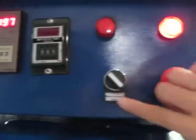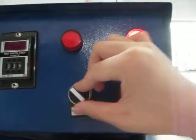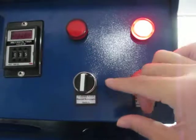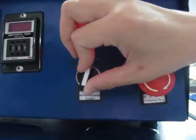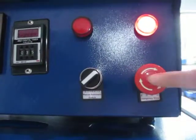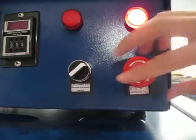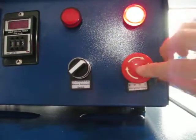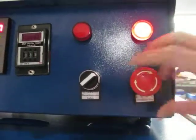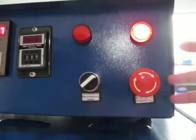This is the manual and automatic switch. The left is manual, the middle means the machine will not work, and the right is automatic. This is the emergency stop — if you want to stop the machine, just press this button. If you want the machine to work again, press it forward and the machine will work again.